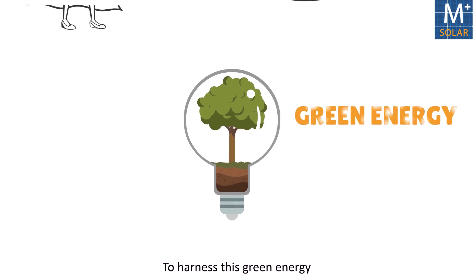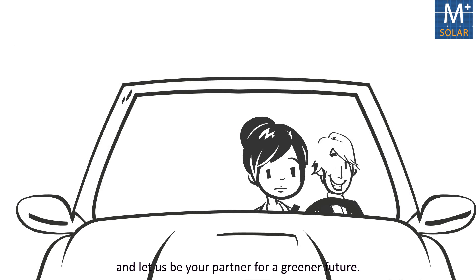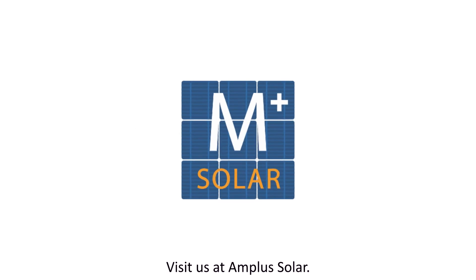To harness this green energy and make the world a better place, come on board and let us be your partner for a greener future. Visit us at Amplus Solar.